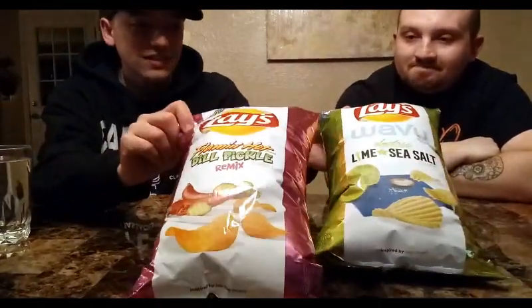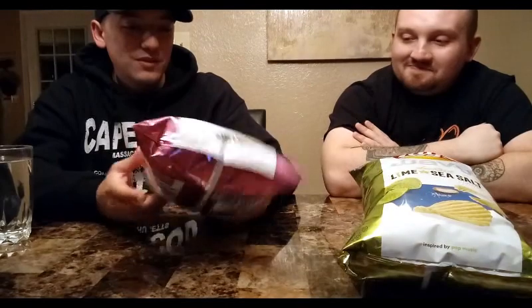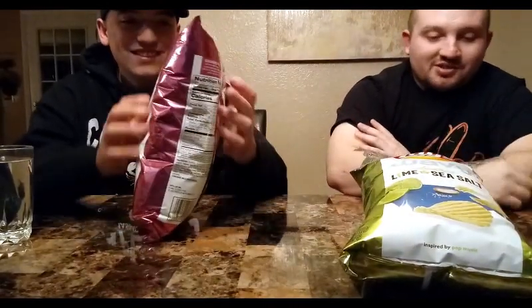I have high expectations. Hopefully they don't let us down. What do you think about Flamin' Hot Dill Pickle? Let's try it first.